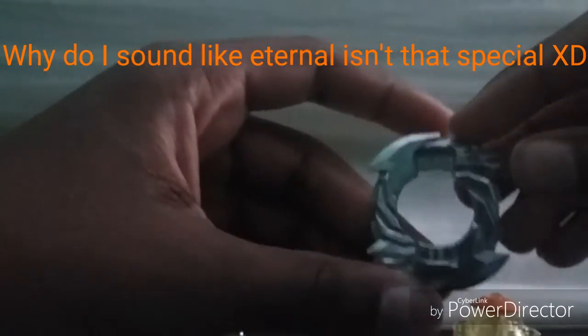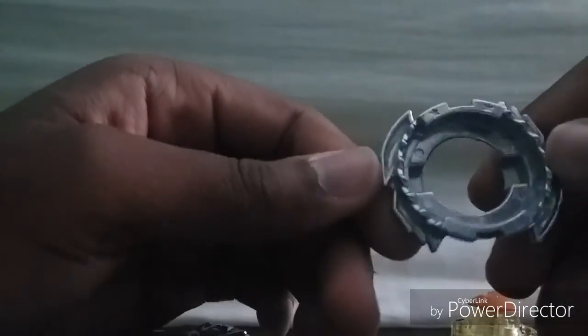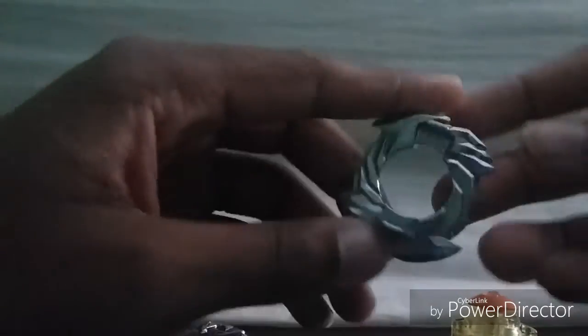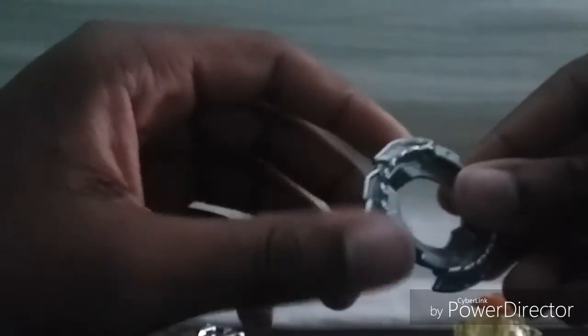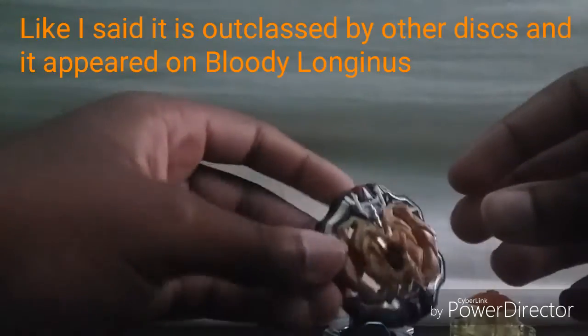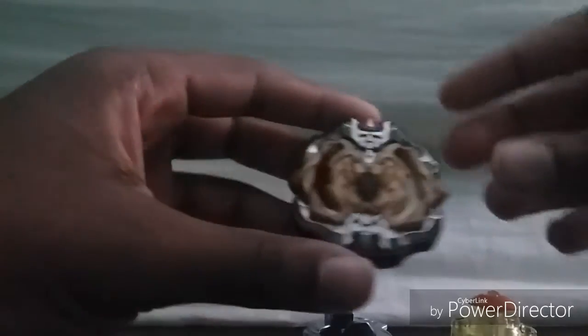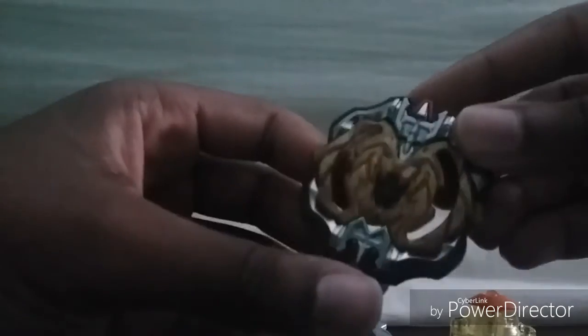Now we go on to the disc, 13. It has 13 blades and it's a good disc to use. I had the same problem — I called it a driver but this is a disc. It's a pretty good disc to use if you want to use it. The 13 disc is first place on Archer Hercules.